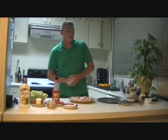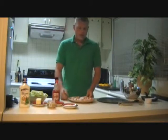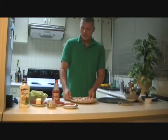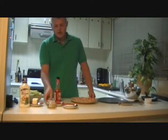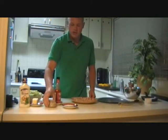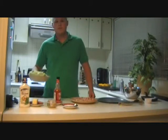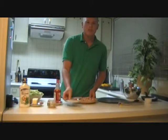Before we get started, we need to make sure we have all the proper ingredients and utensils. First off, we're going to need our 12 chicken wings, 3 ounces of butter, some kosher salt, some minced garlic, and if you prefer, some chopped celery to go on the side and some dipping sauce. I'm using blue cheese dressing.